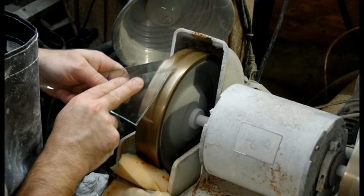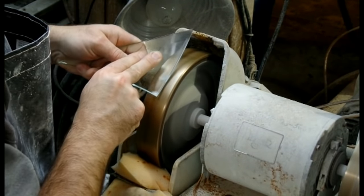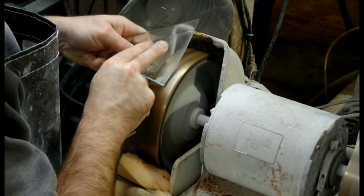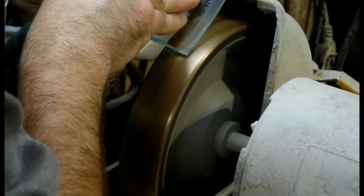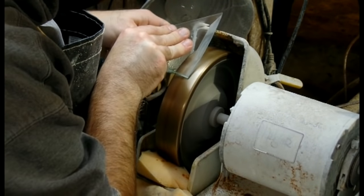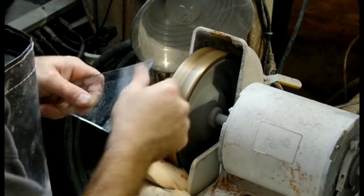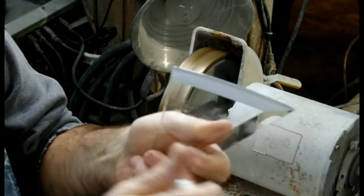Beveling is done in a series of four wheels. The first diamond wheel roughs in the bevel — this is where the majority of the bevel takes shape. There is a lot of hand-eye coordination and experience required to make a high-quality bevel. Our diamond grinding wheel is water-cooled, meaning the glass needs to be wiped down every now and then so that we can see that everything is going perfectly. You can already see the facets taking shape on this piece of glass.